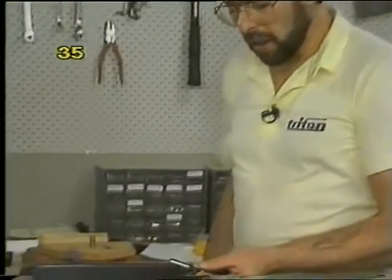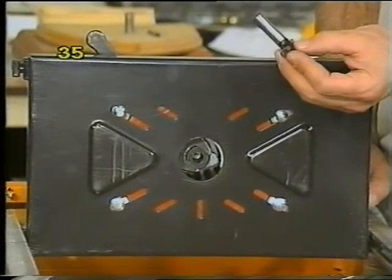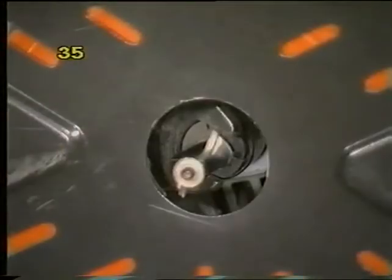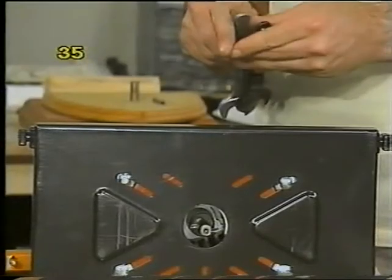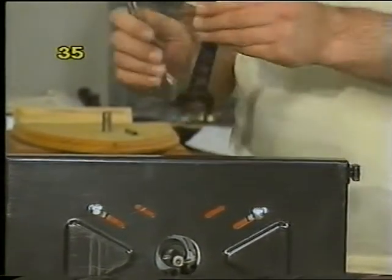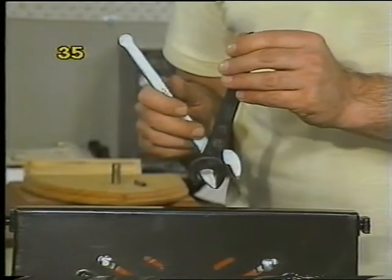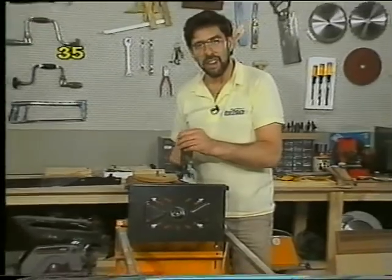When fitting and removing your router bits, always switch off the power first. Make sure the router shank is quite clean and don't handle the shank with your fingers because they will rust from the sweat. Push it all the way into the router chuck and firmly tighten. It is not a good idea to partially withdraw a router bit from the chuck — you'll damage both the bit and the chuck, and could have a router bit flying around the workshop. Lock it off firmly and try to make sure your spanners don't skid off the nuts, because you can actually break a router cutter fairly easily if the spanner slips.